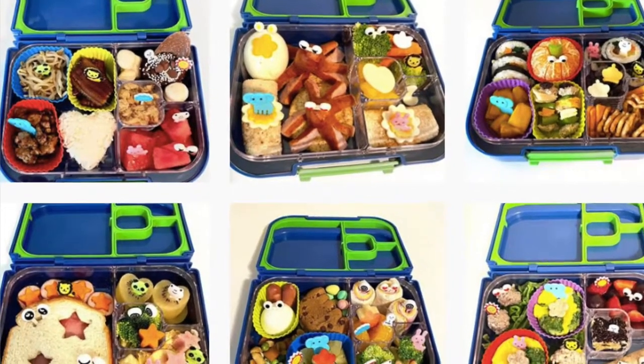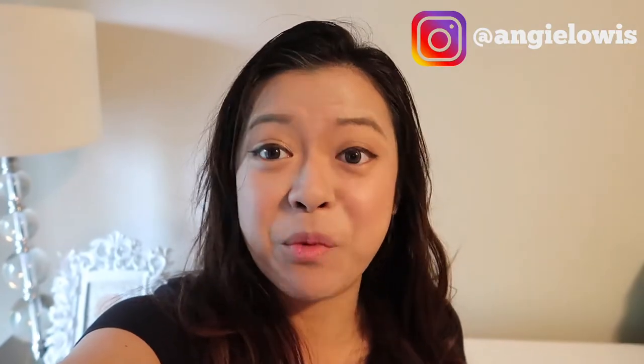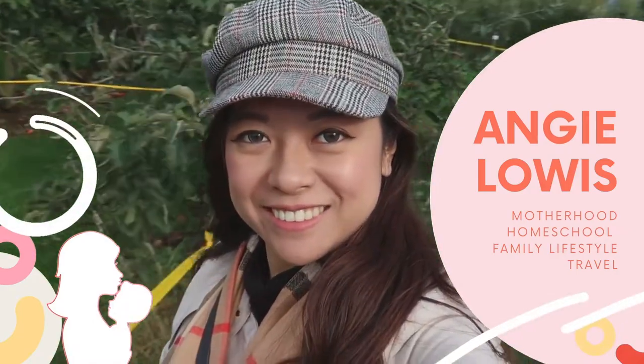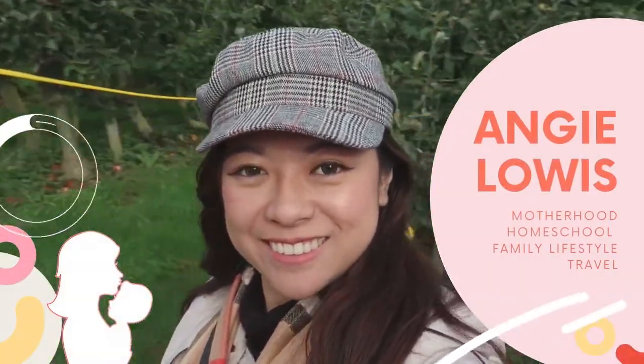If you're interested in more lunchbox ideas, you can follow my Instagram at Angie Louise. I have tons of fun lunchboxes and Brandon loves them. They look complicated but usually take about 5 to 15 minutes depending on complexity. If you're new to my channel, my name is Angie Louise. I'm a mom of a three-year-old preschooler and I make videos about motherhood, homeschool, family lifestyles, and travel.